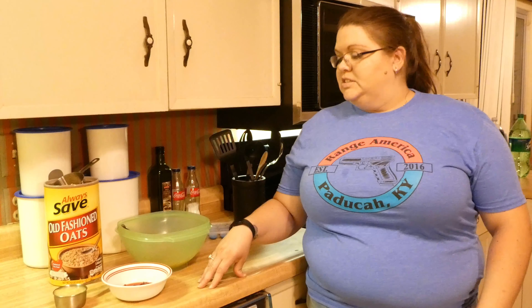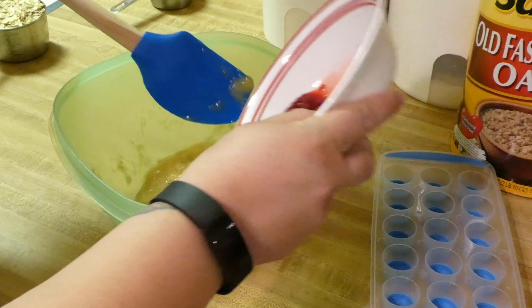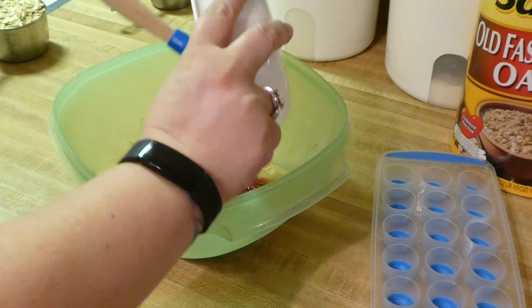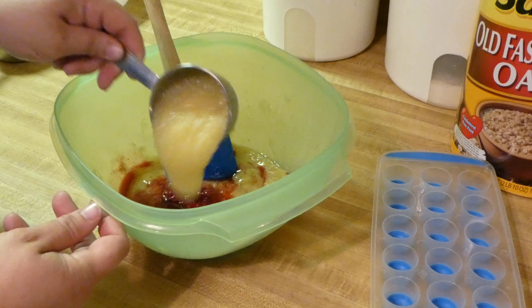It's a really easy treat to make — literally four ingredients. Over-ripe bananas, any kind of berries you have: blueberries, raspberries, strawberries, whatever you've got on hand. And some unsweetened applesauce — you want to get unsweetened applesauce without cinnamon and without added sugar, because bunnies don't need that added sugar. And rolled oats.